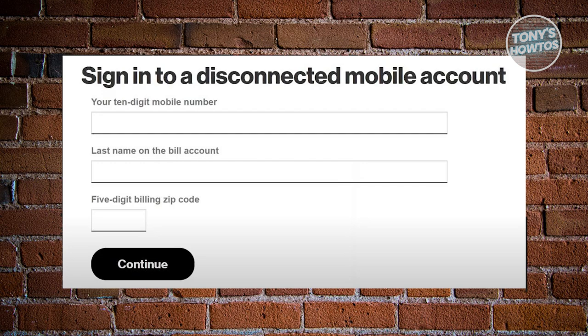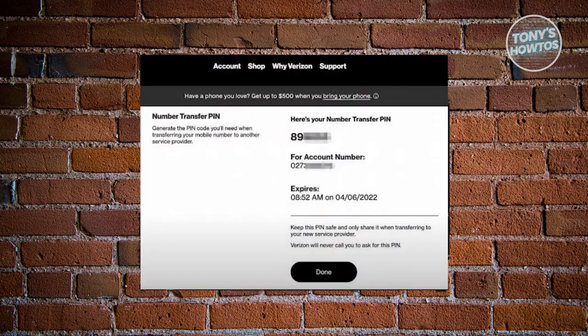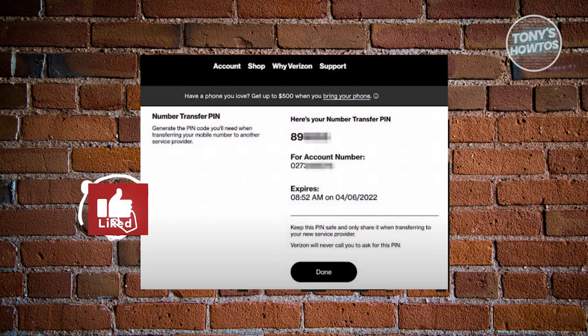Now here, you want to tap on the drop down icon next to the phone number field to select the first six digits of your new number, then tap on next. Now in the new phone drop down menu, choose and select the four digits of your new number and then tap on done.